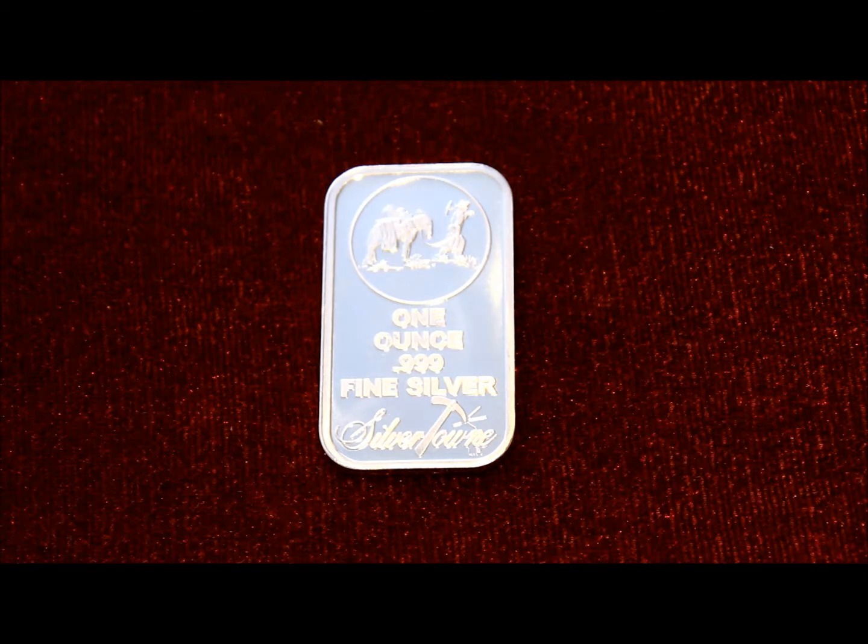I recommend getting this from the Mint. There are a few scratches on it because they could also choose if it was new or old. Because of the price right now, you can pick one of these up for about $27 or $28.